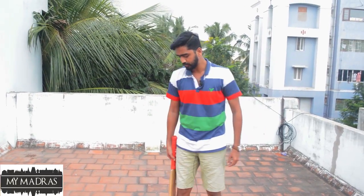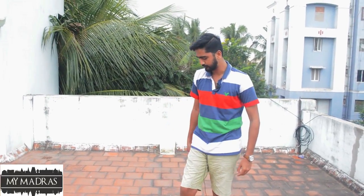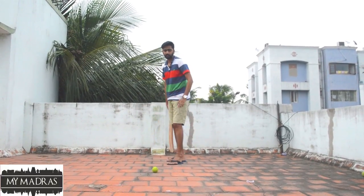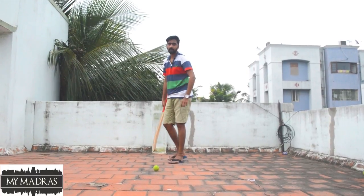This episode is called Short Selection for Cricket. First of all, you can see a full length delivery. If you see a full length delivery, you can convert easily.